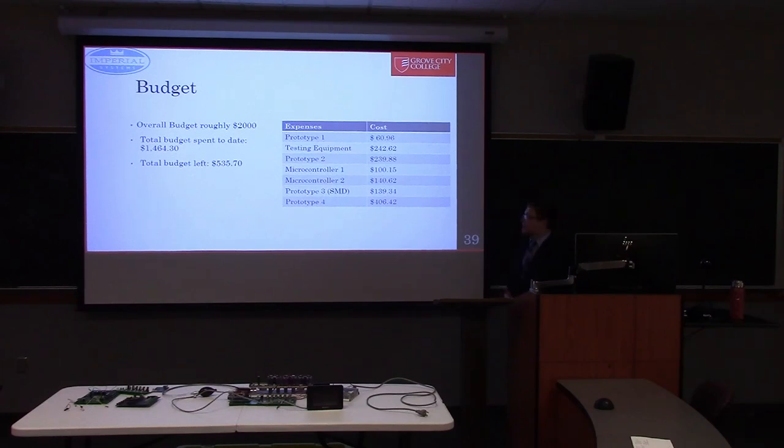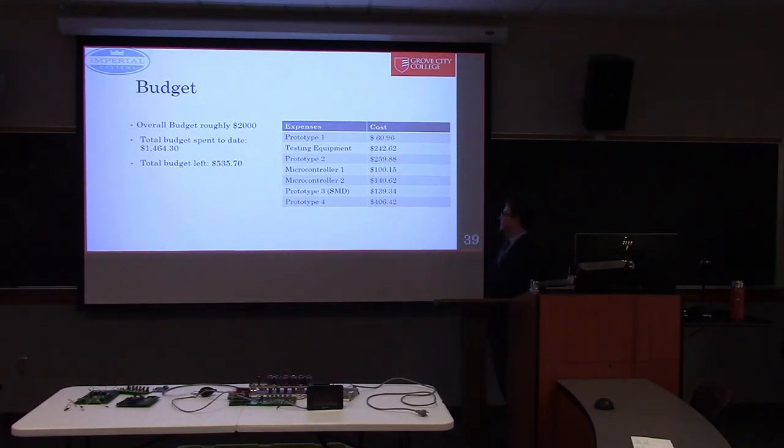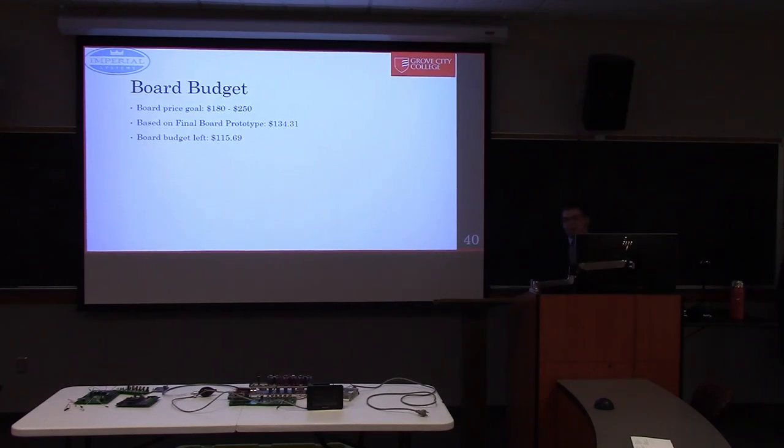A little bit about our budget: we had about two thousand dollars to spend on the whole project. The total budget spent was $1,464, leaving $535 remaining. You can see in this table a breakdown of approximately how much each prototype cost, plus testing equipment. Imperial gave us a board budget of around $180 to $250, and our final board cost $134 based on ordering the exact components needed for one board — leaving $115 remaining within that board budget.